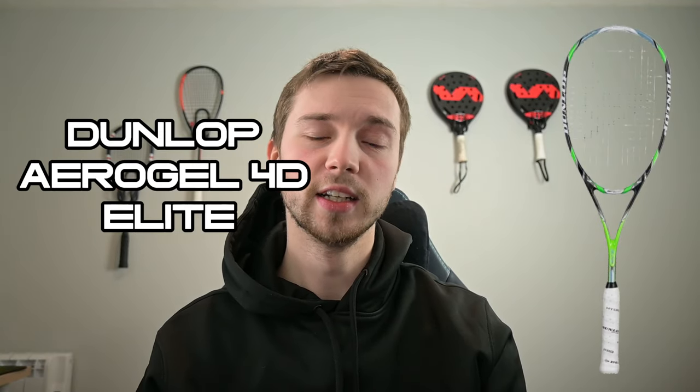I'll recommend two different rackets — one slightly cheaper, one more expensive. The cheaper one is the Dunlop Aerogel 4D Elite. It's a relatively old racket but still stands the test of time today. It's a great racket and it's only £65. Back when it was new it would have been well over £100, so getting the same racket brand new for £65 as an old model is really good value. The other one, which is kind of a top seller at the moment, is the Technofiber Carboflex 125 X Top, coming in at around £150, so it depends on your budget.